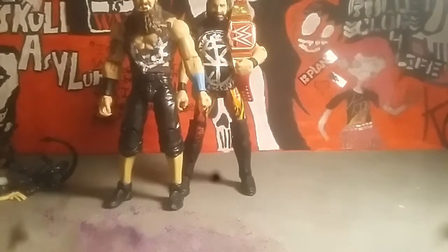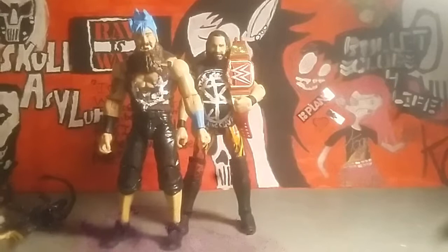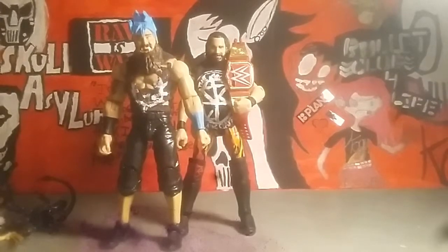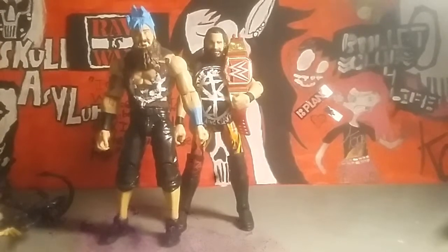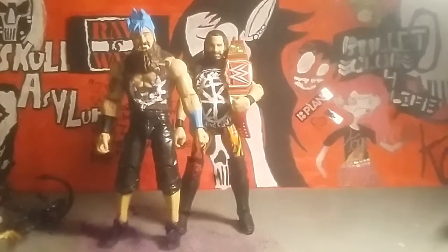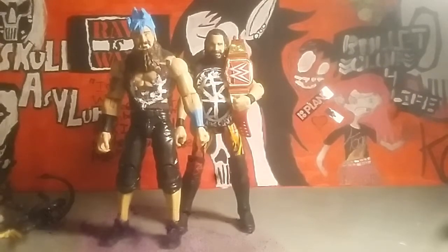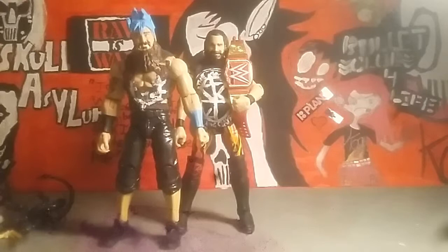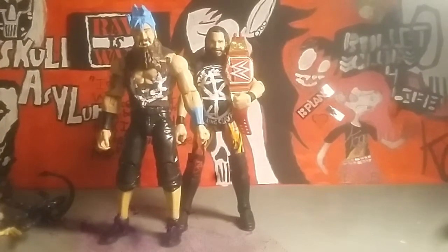All right, what is up guys, ActionFiguradical12 here, and as you can tell SuperSaint Timmy is here, and that is because he is the bodyguard for Seth Rollins. He's rocking that ripped Burn It Down t-shirt, so he's a huge Seth Rollins fan. I'm going to ask SuperSaint Timmy to let me do this review, and then he can get back to guarding Seth Rollins.